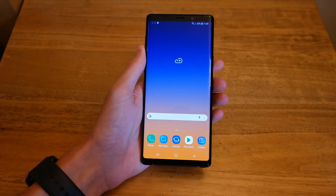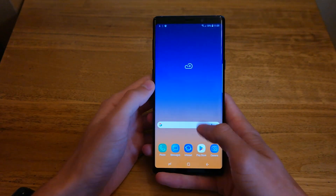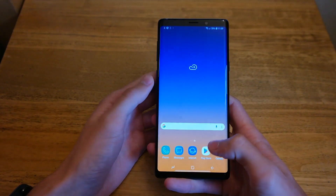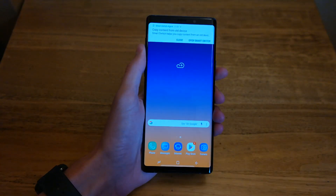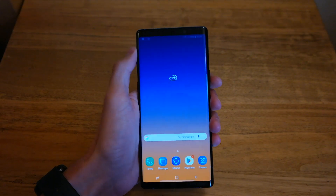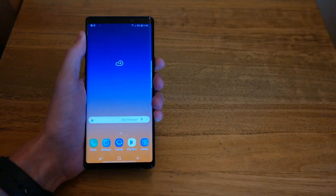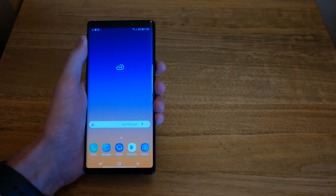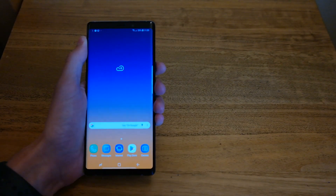It launches into the phone — that is how you set up the Samsung Galaxy Note 9. If you have any questions, ask down below and I'll try to get back to you. You can see it's popping up with notifications. Thanks for watching, guys. If you found it useful, please give this video a like and subscribe down below. I'll see you in the next video.